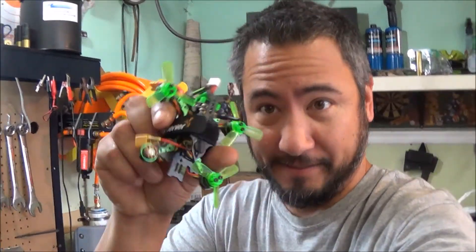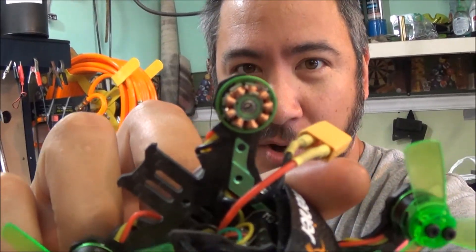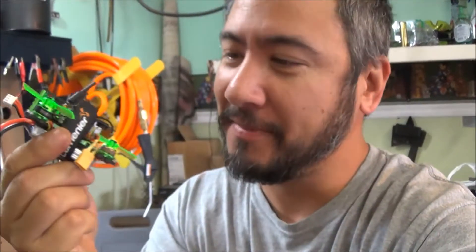Hey hey hey. Time to fix the mantis. This little guy took a crash and as you can see, the motor busted. So we're going to replace it. Let's check it out.